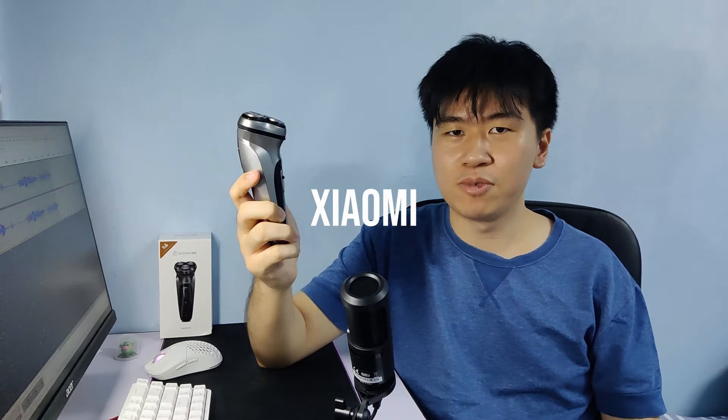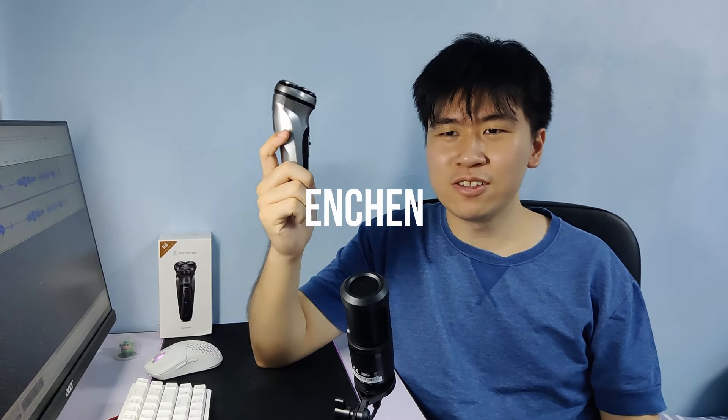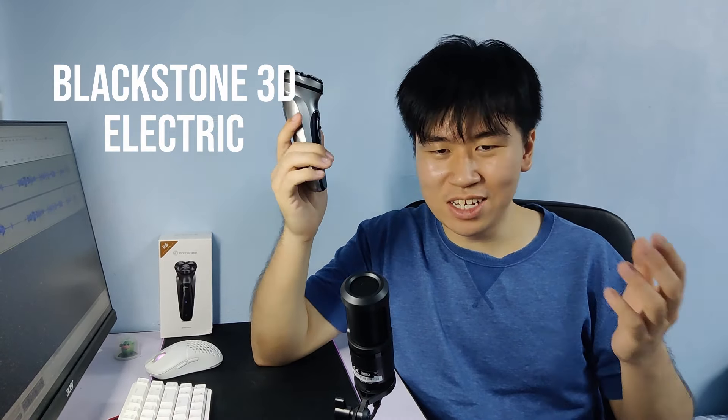Hey, what's up everybody, welcome back to the channel. I've just recently bought this Xiaomi Ancient Blackstone 3D electric shaver and I have some comments on it, so let's get right into it.